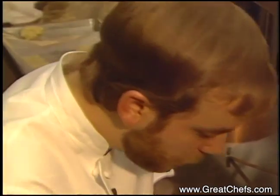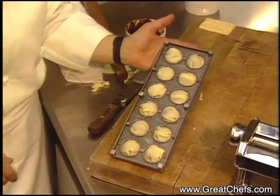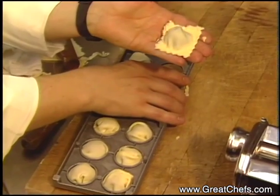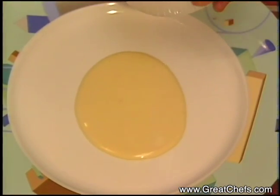Then, once all ten are molded and in position, invert your ravioli maker, press down gently, and remove the ravioli. Spoon the sauce into the center of the serving dish and sprinkle with the hazelnuts. Add the ravioli.